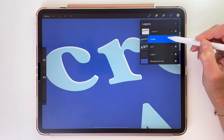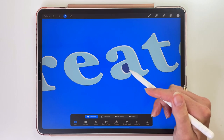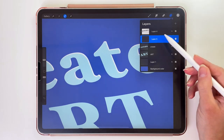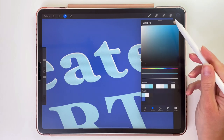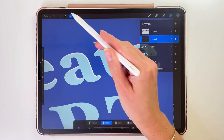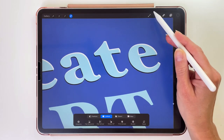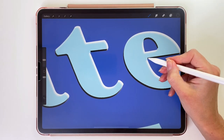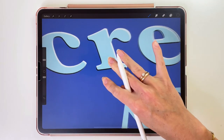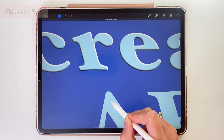Let's tap on the layer with the word and again use the Selection tool to select everything outside of the letters. Now open the layers and create a new layer. Let's change the color to this dark gray one. Go back to the layers and pick Fill Layer. As you can see, this layer is already set as Clipping Mask, so we can just use the arrow tool and move it to the top and to the right. Let's pick the Brush tool and fix it a little bit. Once done, go to Adjustments, pick Gaussian Blur, and add it at the same size as before — 3.3%.